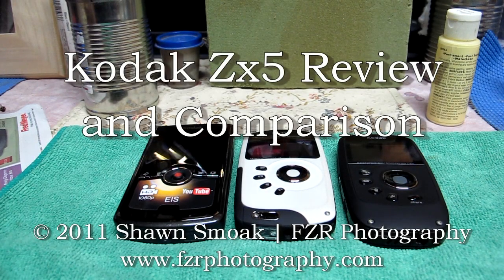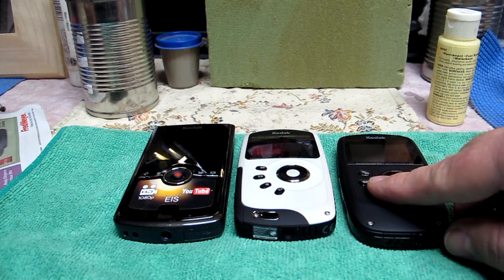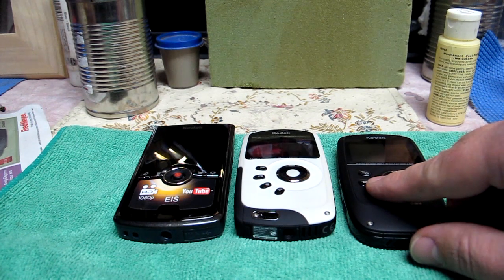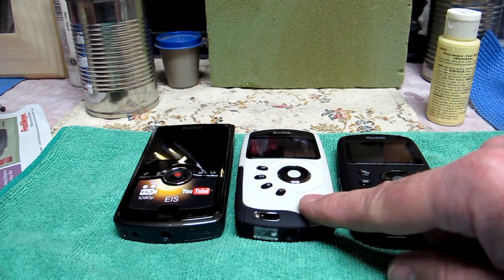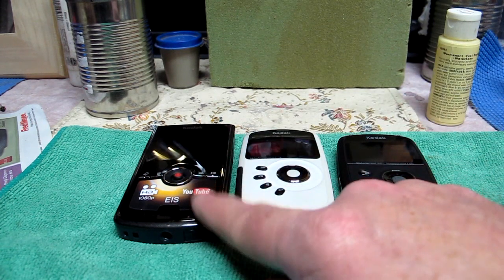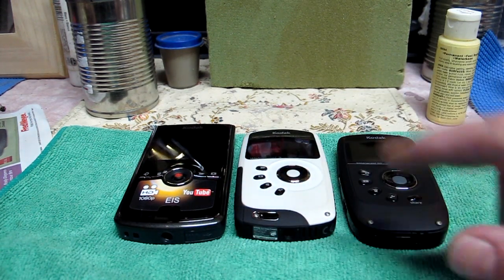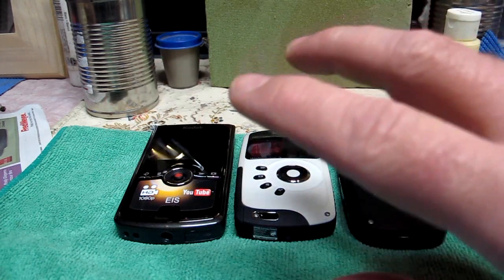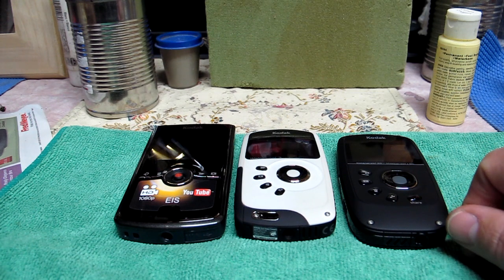That's going to be my quick little review of the new Kodak PlaySport ZX5. I'll do a little comparison with the ZX3 and the ZI8, which is not even showing on Kodak's front page anymore. It's still listed on the sidebar, but in their main page it's not there anymore. Must be phasing the old gal out.